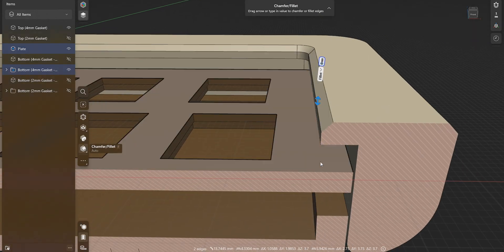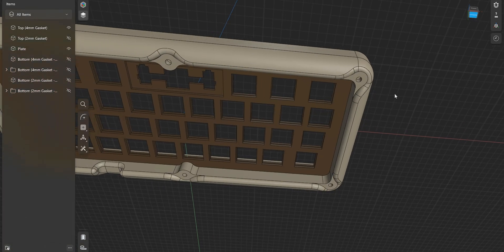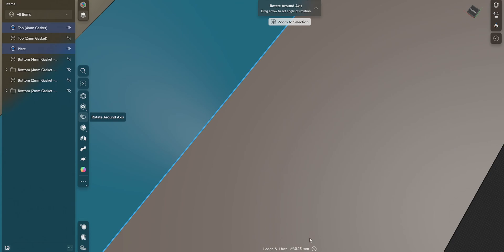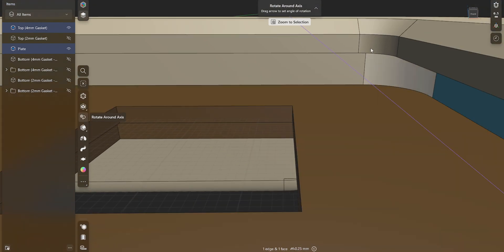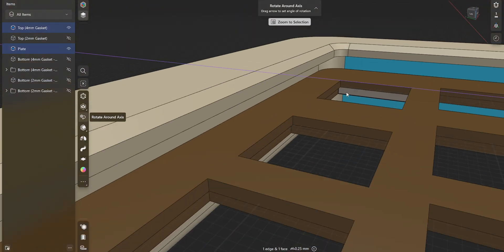That's basically how the gasket works — it just sits in between and bounces up and down. Hiding the bottom and looking at the air gap between the plate edge and the case wall shows it's 0.25 millimeters. That gap is necessary for 3D printing tolerances. If there were no gap it'd bind together, but if it were too big the board could move left and right, which you don't want. You basically just want the plate riding vertically on the gasket — up and down only, not side to side.